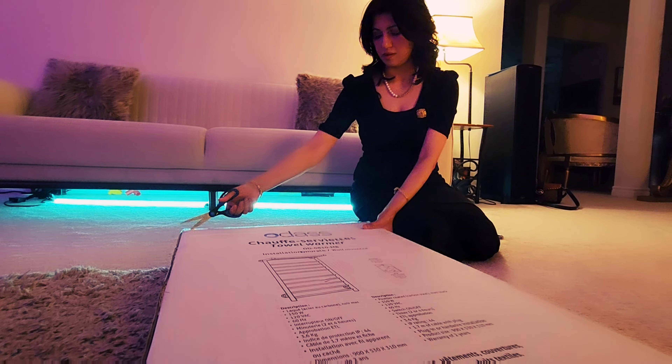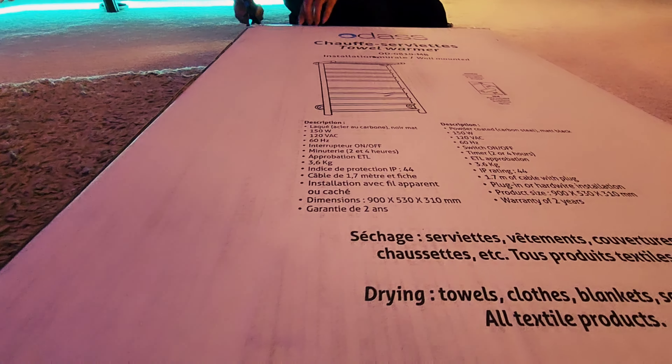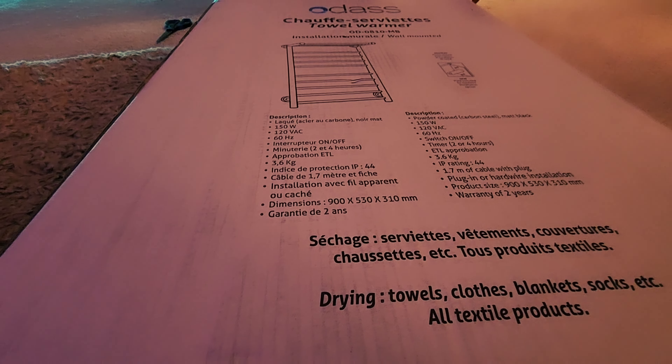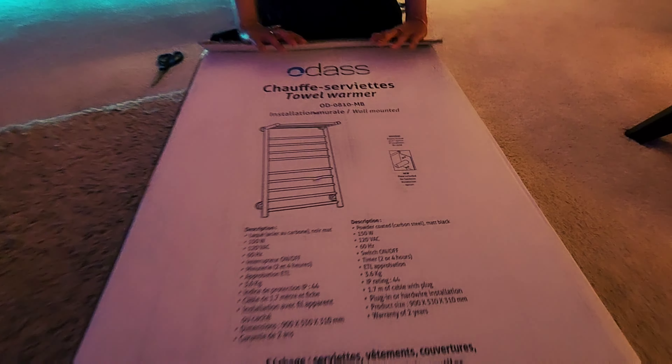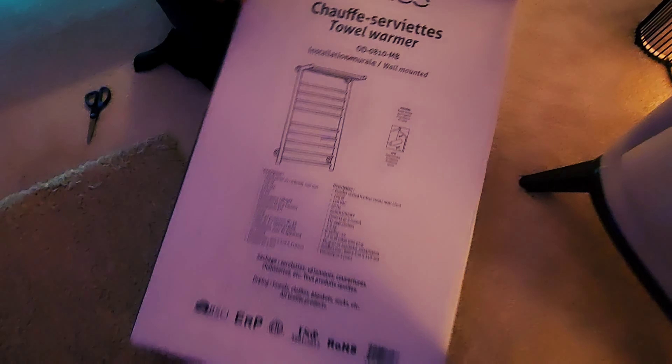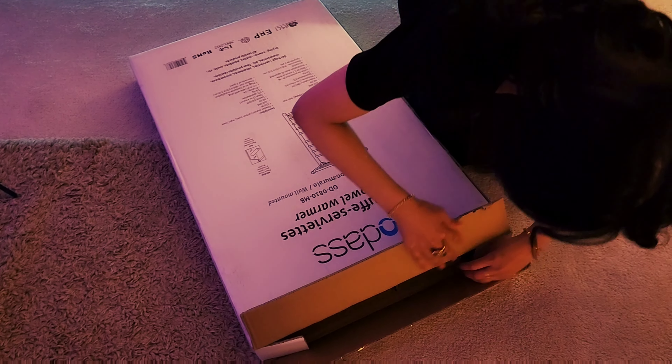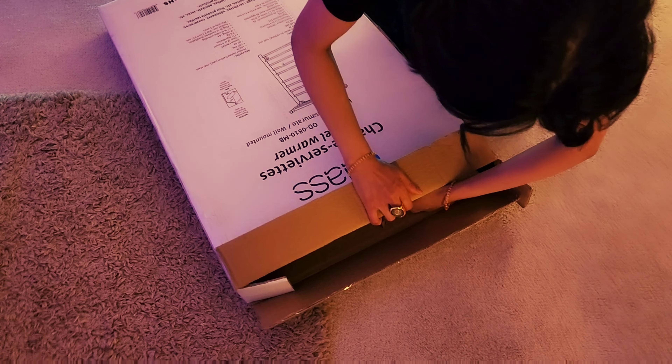Regarding installation, it is important not to forget to connect the electrical wire coming out of the upper plate to the electrical wire coming out of the tube of the vertical towel warmer. This connection guarantees that the product works correctly. Let's unbox it first and then I'll give you more information about this beautiful matte black towel warmer with a built-in timer.